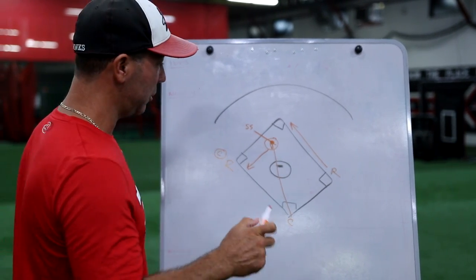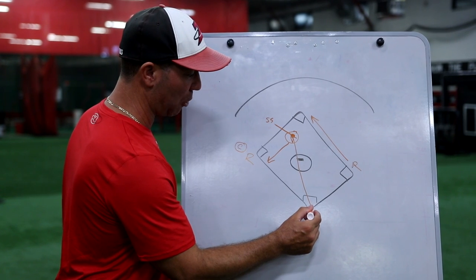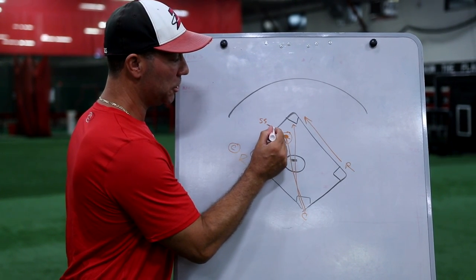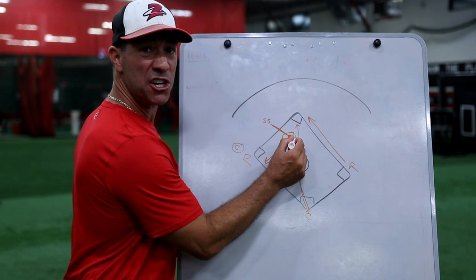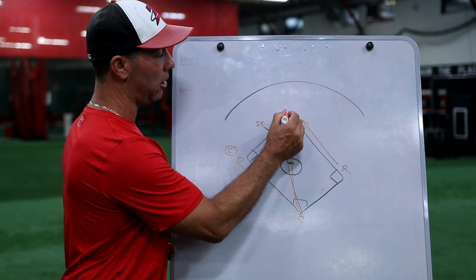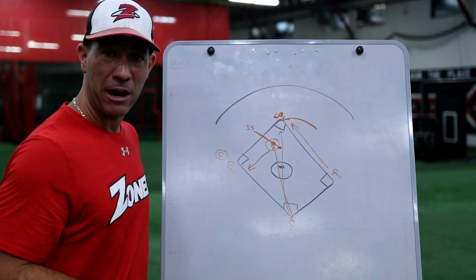So you're pretty much giving up this runner to then get the guy on third to slam on the brakes. Once you do that once, the next time you can actually have the catcher throw through, but have the shortstop still sprint in and hold right there. That's going to freeze the runner on third and allow you to still throw the ball to the second baseman trying to throw that runner out.